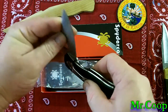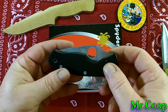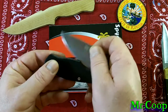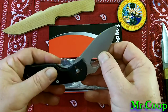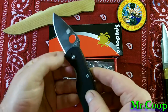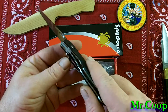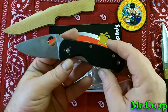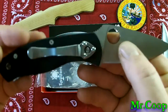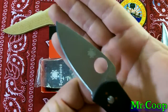Guys and girls, if you're not subscribed to Christian the Swedish paracord nut, you need to be — he's an awesome guy. I'll have the link to his channel down below. It's hard to believe any of my subscribers don't know who he is; he's a good man. That is just gorgeous, Christian — I really like that, buddy, thank you very much. You can see the Spyderco logo right there.